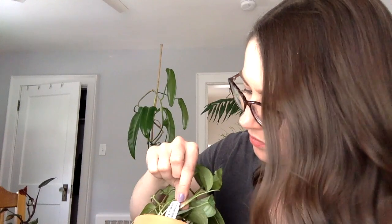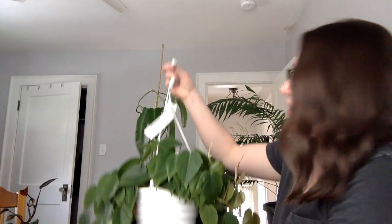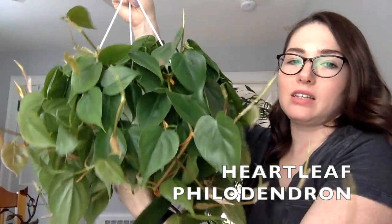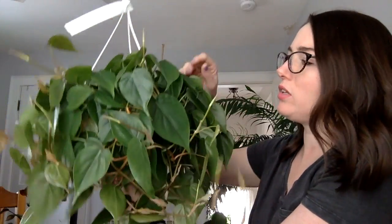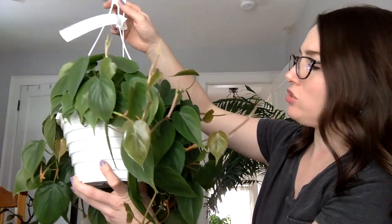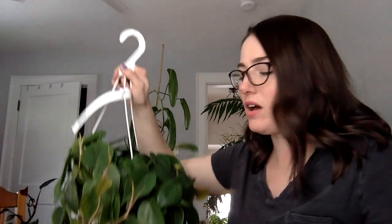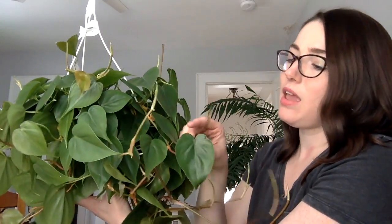Oh — this is not a philodendron, this is a pothos. Nevermind, but it's still a cool one — this is a Cebu Blue. We won't talk about that today. Now this one I already showed you — this is my heartleaf philodendron. I bought this a couple of weeks ago and it was a beautiful, really full, healthy-looking plant. It's hanging in a north-facing window and it's doing really well. I've already taken a couple of cuttings off of it and there are small roots growing. It's not variegated, but that's okay — I love the heart-shaped leaves and it's really, really easy to care for.